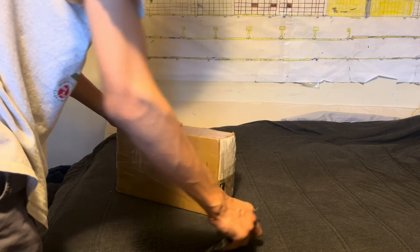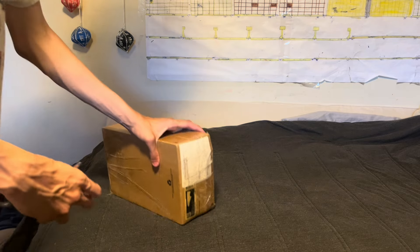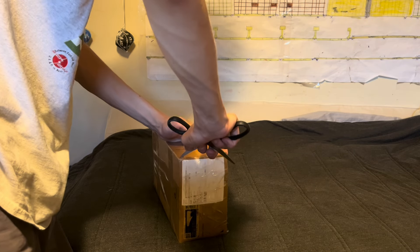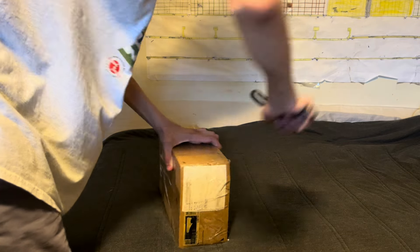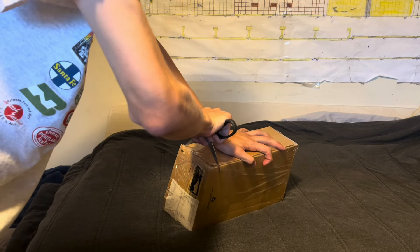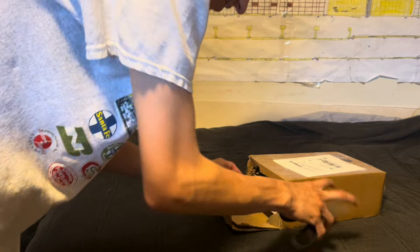Let's get this moving, if I can ever figure out how to open this massively weird box. This is odd. What is this box? Okay I'll figure it out. Okay, I can see the Atlas — this is going to be good.